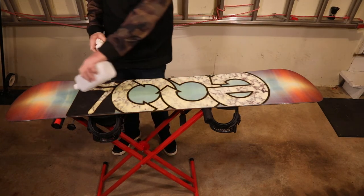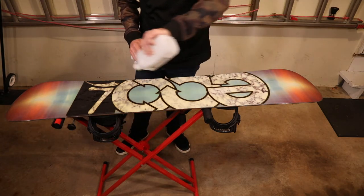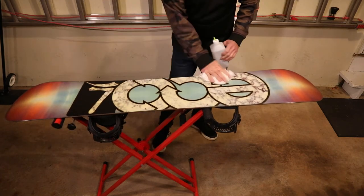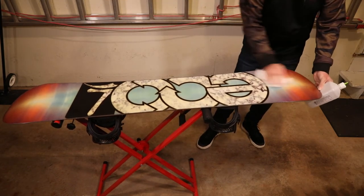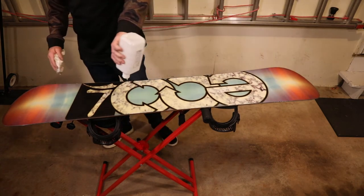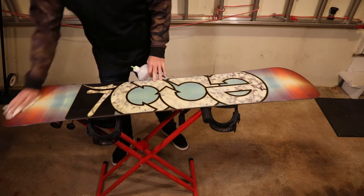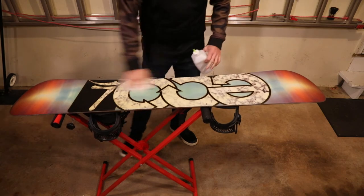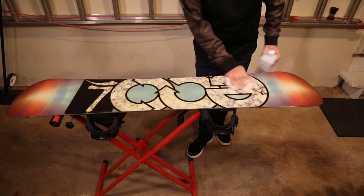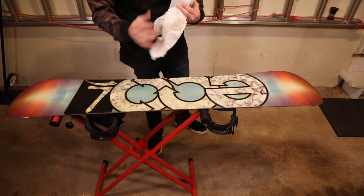To do a quick base cleaning, nothing super fancy — just 70% isopropyl alcohol, though you can get the 90%. Just pump a little bit of that on there. This bottle is running out so I probably have just enough to do the board. Rub it in. This board's been sitting in the garage all summer so it's probably going to pick up a lot of dirt. You'll see the dirt come up — you don't want that dirt going into your wax. Turn the towel around, rub it in, until it finally starts coming up clean and you know you're done.